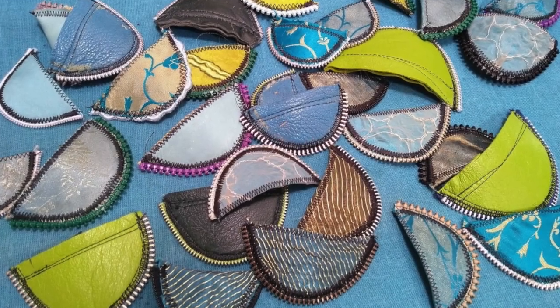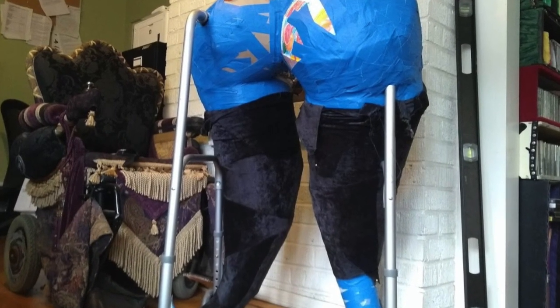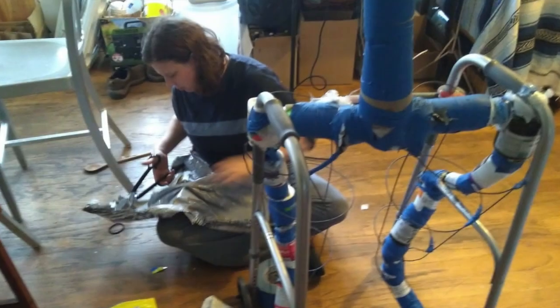When this piece is done, I will have one more scale for the growing pile of scales. Thanks so much for joining me. Next time, I will share how I built Melusine's lower half.